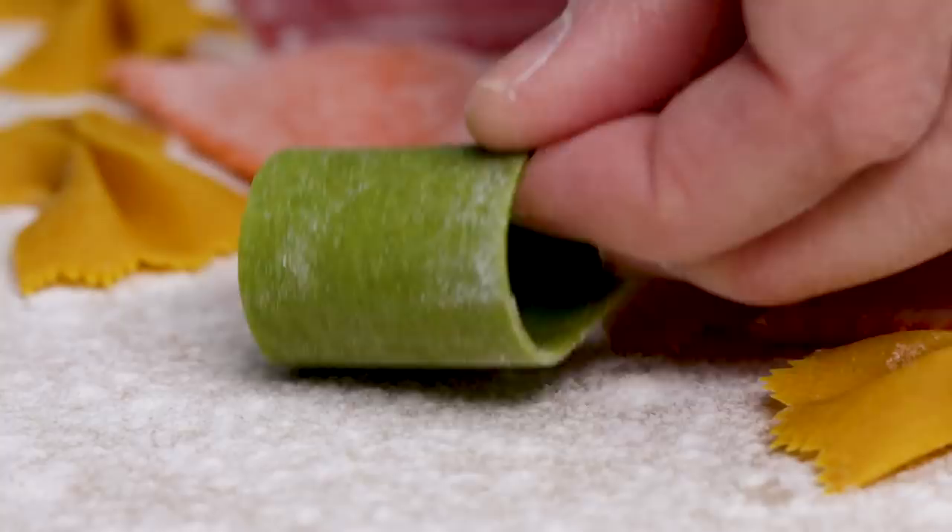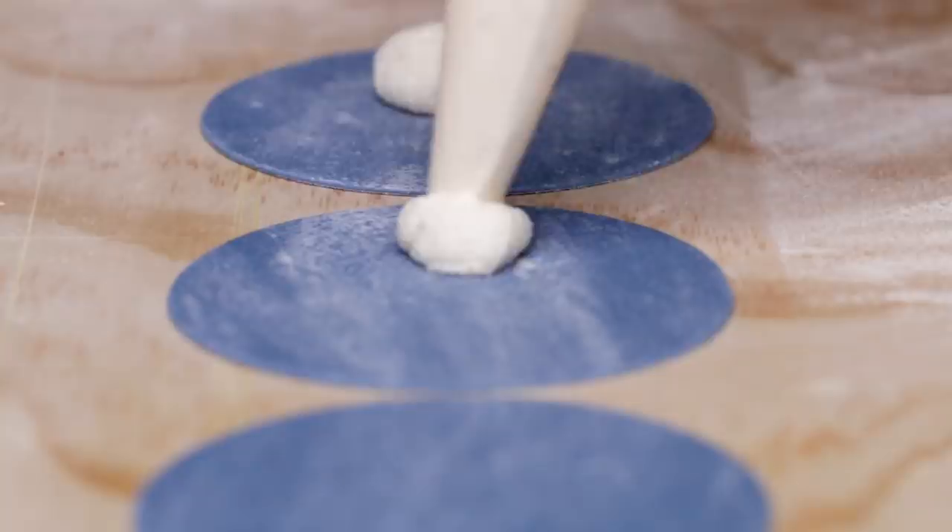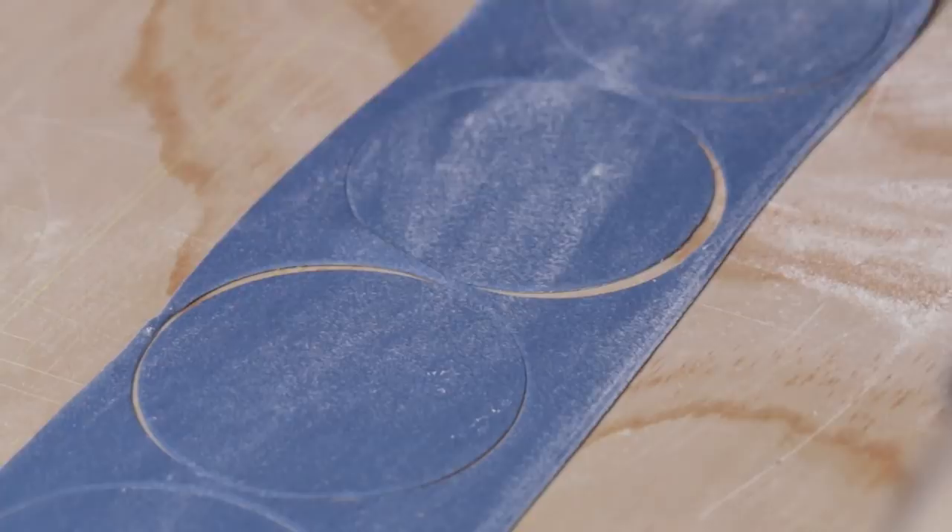Next up, we have culorgiones. Culorgiones are from Sardinia, a little island off of Italy. They're these little squashy, chubby little dumplings that are rolled and shaped in a very interesting and unique way.